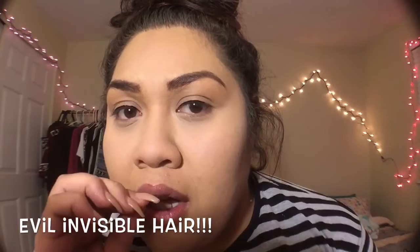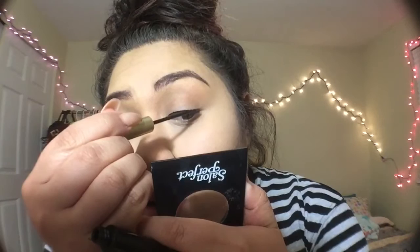Ugh, you guys hate invisible hairs — hold on. I'm getting very distracted because I literally woke up today and was like 'I have to film something,' and then when I went on YouTube I saw my girl Angelica doing her thing. I'm gonna leave her link down below too — shout out to everybody that inspired me today.